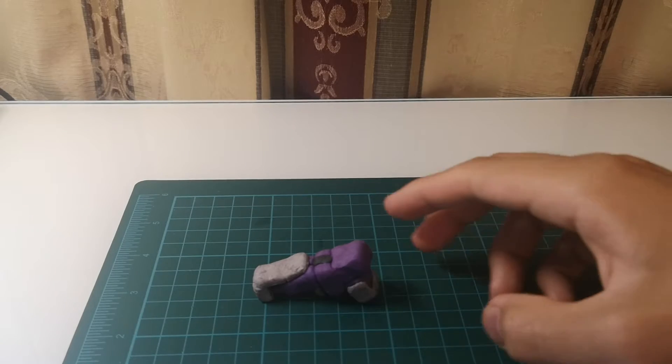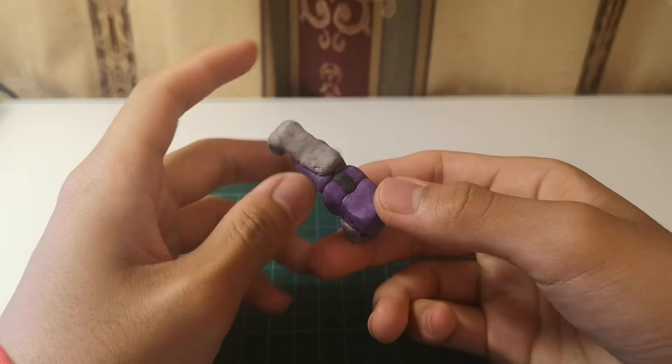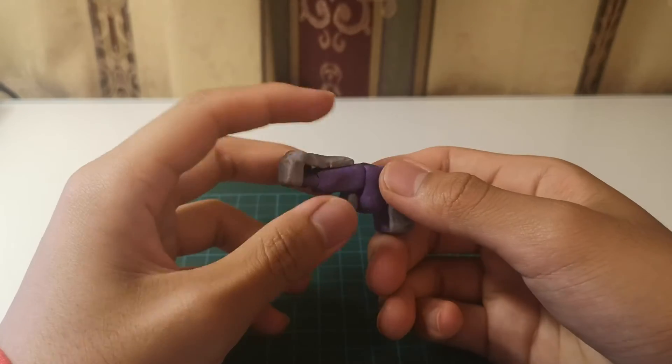Generation 1 Shockwave. Shockwave is a gun, and he is one of Megatron's faithful aids.